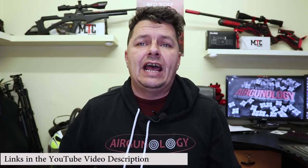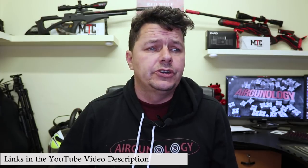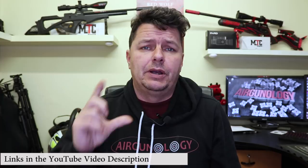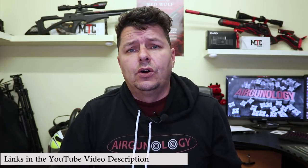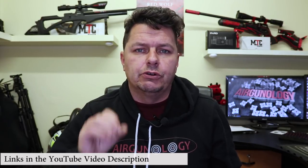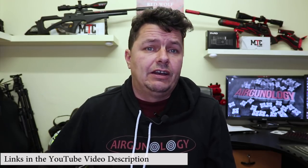Hi there guys, it's Steve here from Airgunology. On this channel we do a lot of air rifles and air pistols as well as technology reviews. So if you're new here or you stumbled on us, hit that little subscribe button down below, hit the bell notification icon and don't forget to come and join us. Also check out in our video description underneath, you'll see a link to all of our forums, our 3D printing and our Facebook groups.